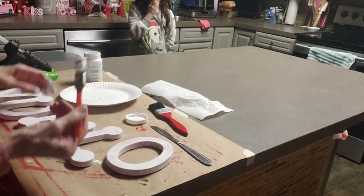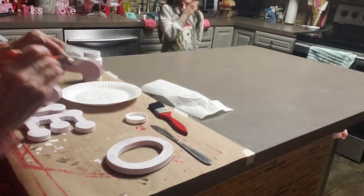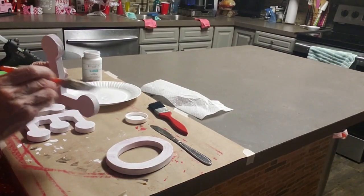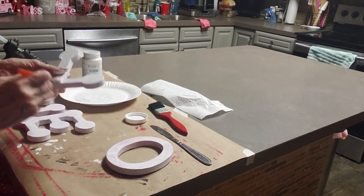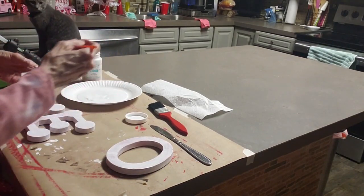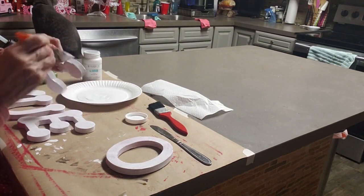I painted them white with Waverly chalk paint. Since it was foam, it did soak in really quickly, so I did two coats. Between my kids and the cat, I'm glad the dog can't jump on the table — she's pretty big. The cat goes over and drinks water out of the sink.